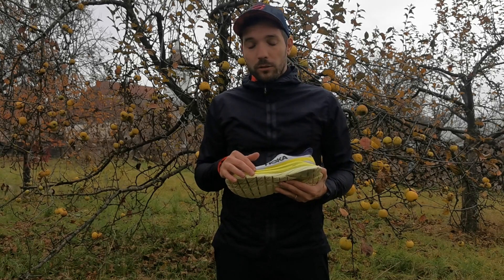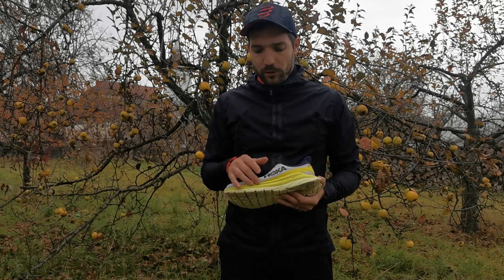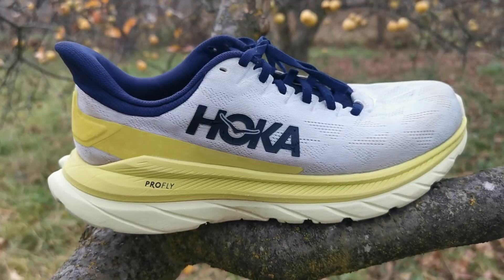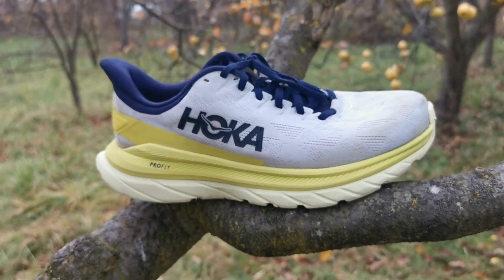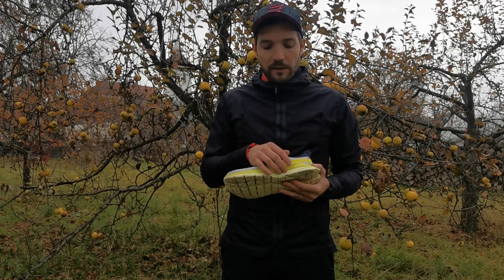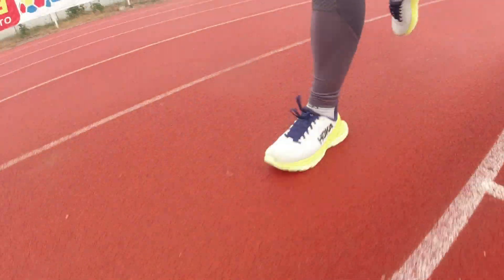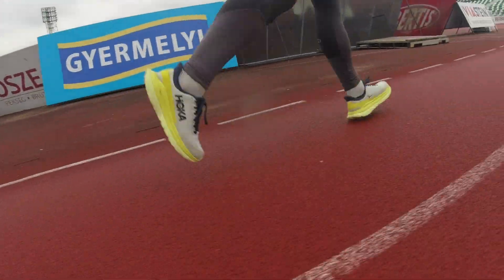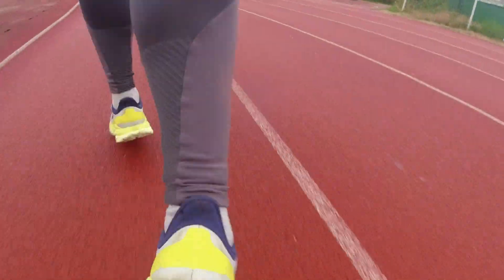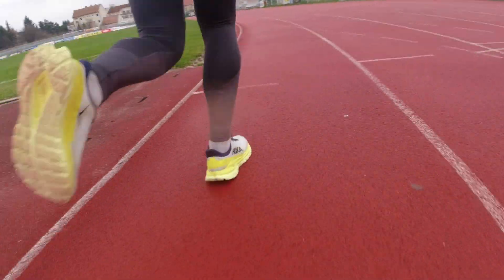Ez a habanyag, amit a talpnál alkalmaztak, két különböző tulajdonságú. A talphoz közelebb található sötétebb sárga habanyag adja a lábfejnek a megfelelő csillapítást, kellő puhaságot, míg a talajjal közvetlenül érintkező világosabb színű habanyagrész felel a stabilitásért, a megfelelő energiaátadásért, és ez biztosítja a cipőben a megfelelően agresszív ellépést a futásoknál.